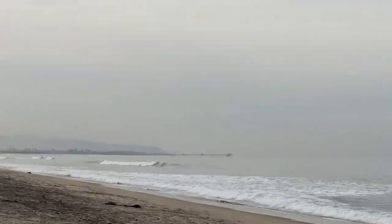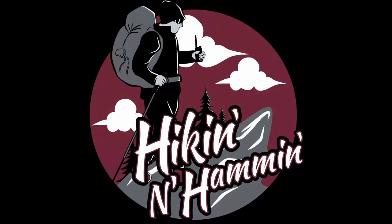I'm going to see if I can zoom in. There it is. Grab your pack and your radio — it's time to go hiking and hamming.